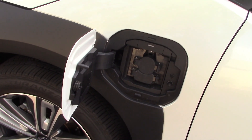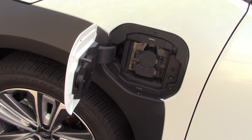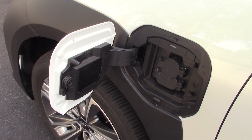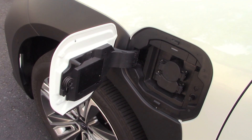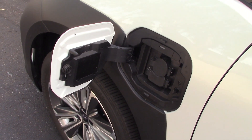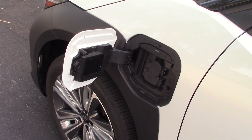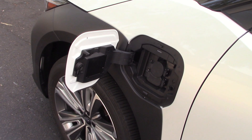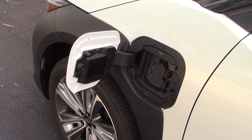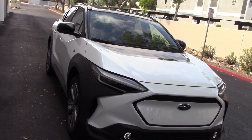The battery produces 215 horsepower and supposedly has a maximum cruising range of 222 to 227 miles depending on the system. On a household 240-volt system, a full charge takes about nine hours. Using a pay-as-you-go fast charger, you can get to 80% in around 30 minutes — though other testers report 45 minutes going from 5% to 80%. For every two and a half hours of freeway driving, plan on stopping about an hour to charge.